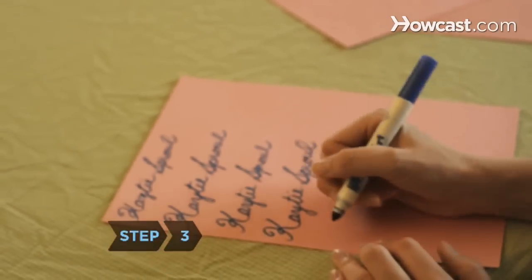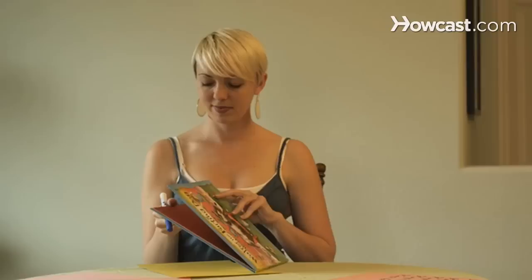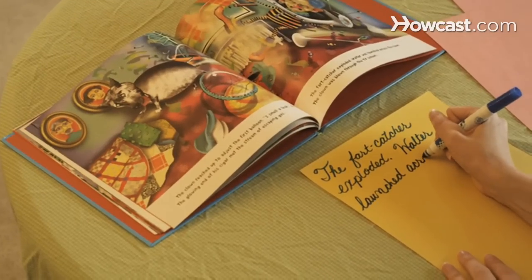Step 3. Write your name in cursive, which is your signature. Practice copying short sentences from a book until you can form the letters without thinking.